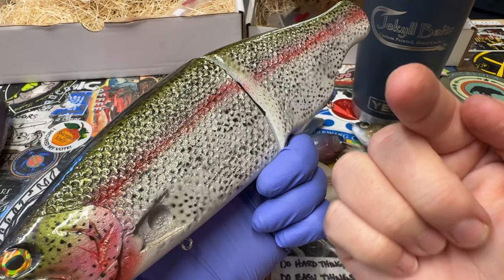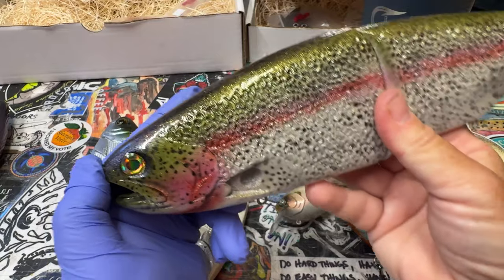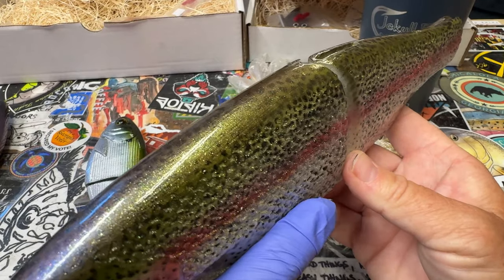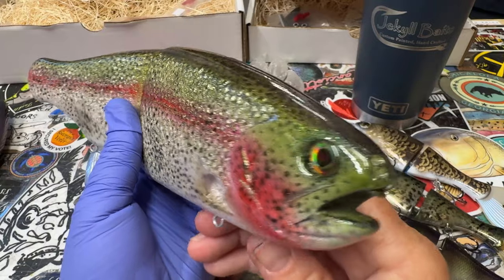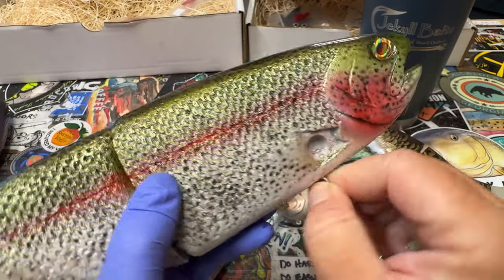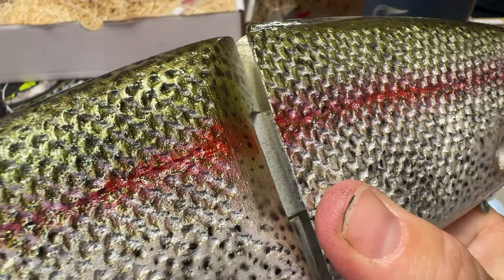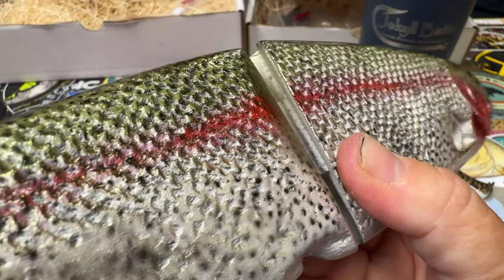I'm going to be running the camera a lot more; you guys are going to see a bunch more of me. Mike has graciously taken some things off my plate — they want to get more active with social media on their end, which allows me the chance to do more stuff with Jekyll Baits, which I'm super thrilled about. I've been neglecting you guys and I'm really sorry about that. I arguably would not be where I'm at in the industry without Bullshad Swimbaits.